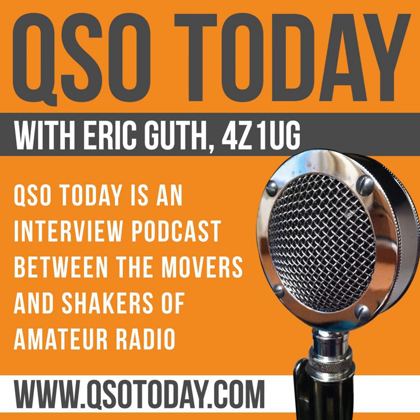QSO Today Episode 209, Jim Forkin, WA3TFS. This episode of QSO Today is sponsored by ICOM America, makers of the finest HF, VHF, and UHF transceivers for every level of amateur radio operator, and by QRP Labs, makers of the QCX single-band transceiver kit. Please support the QSO Today podcast by supporting these fine sponsors.